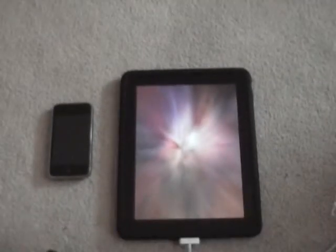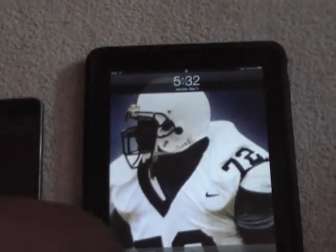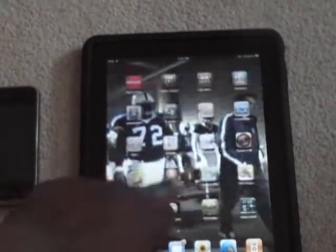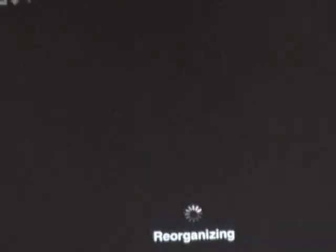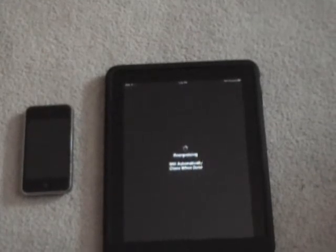Just like BlackRa1n, this is an untethered jailbreak. If you are on an iPhone and you have it unlocked, I would not recommend doing this because you will lose your unlock. You can see the jailbreak going through the process — the bar is going across the screen. iPad is finished — I'm going to slide to unlock and you'll see Cydia right here.